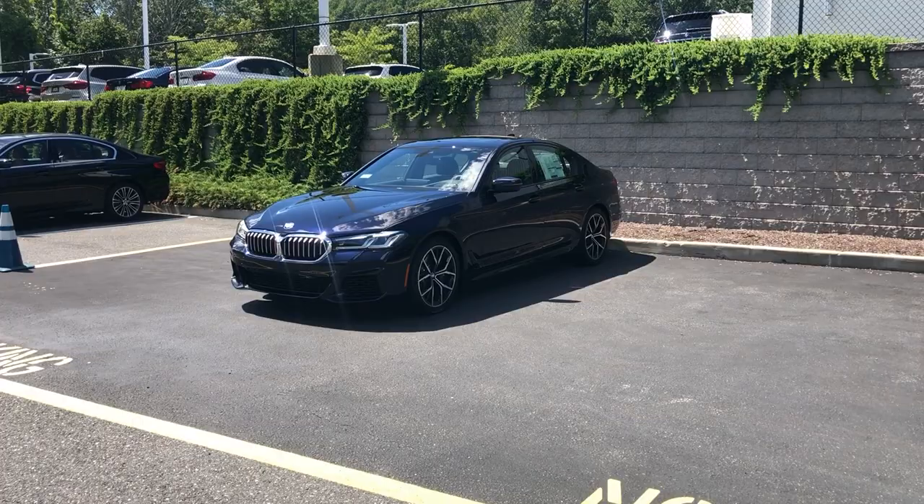Hey guys, I hope you checked out my really quick walkaround view of the new 2021 BMW 5 Series. Now we're here with a full review covering the exterior, interior, engine, performance, and all the other cool details of this 2021 new 5 Series. This is the face of the model, we have the key right here — it's a regular BMW key.